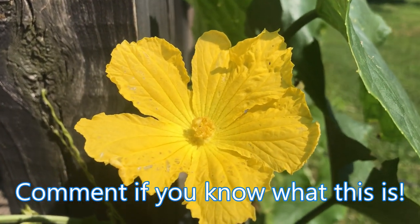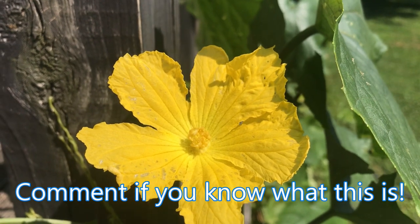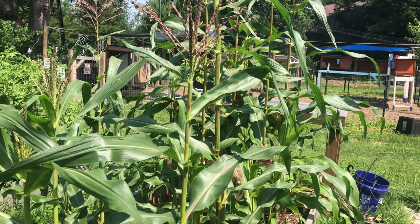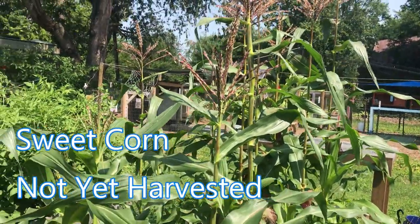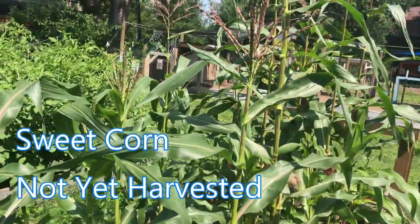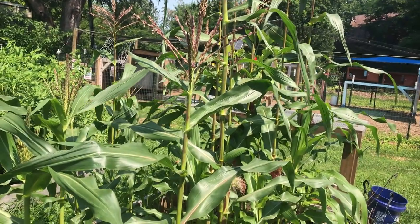Isn't that pretty? If you know what flower that is, leave a comment below. Our corn just started tasseling — it's a little plot. We haven't harvested anything out there yet, so we'll see how that one goes. Should be another couple of weeks.